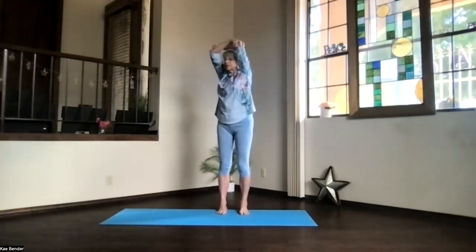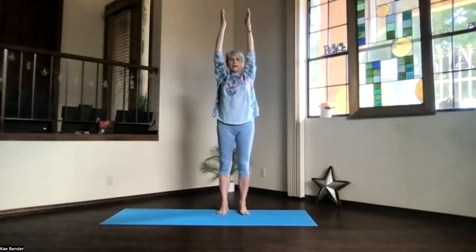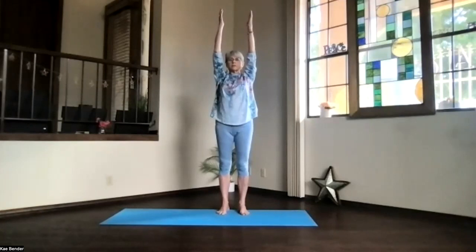And then on an inhalation, come exhaling around to the center and back into extended mountain pose. So ankles, knees, hips, shoulders, and fingertips all lined up. Shoulders, shoulder blades toward your waist, round toward the ceiling. Take a moment just stretching.